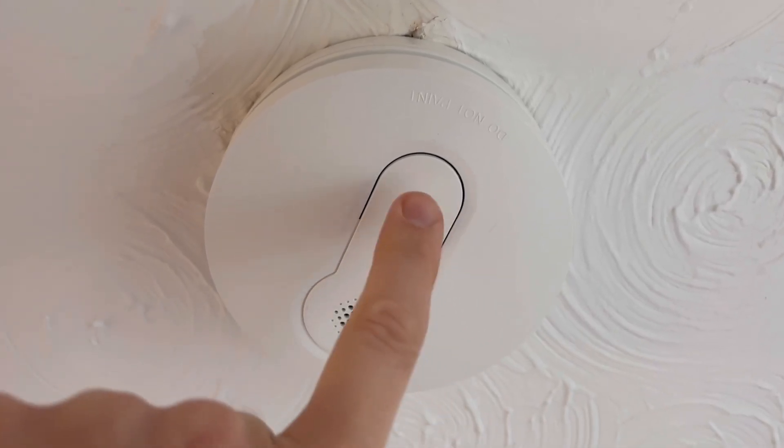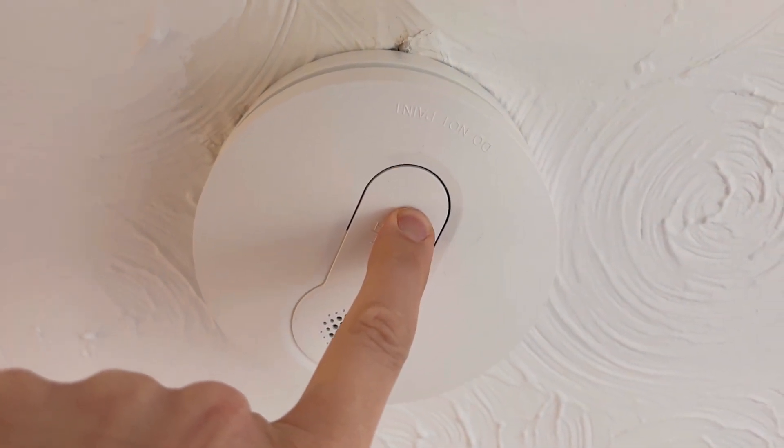Once the battery is installed you simply close the lid up and you're good to go. While in operation it will offer a fault warning if something's gone wrong internally and it's no longer able to detect a fire, and it will also offer a warning when the battery charge is low and needs replacing. It will even offer a silent warning with a red flashing LED instead of the steady green one if the alarm element of the unit isn't working.